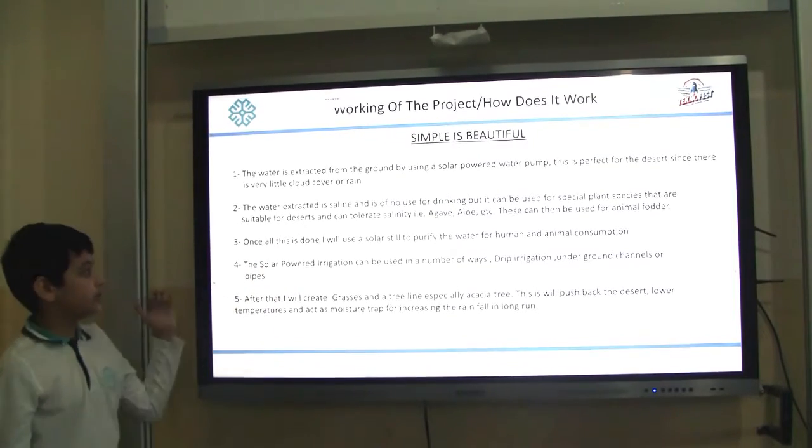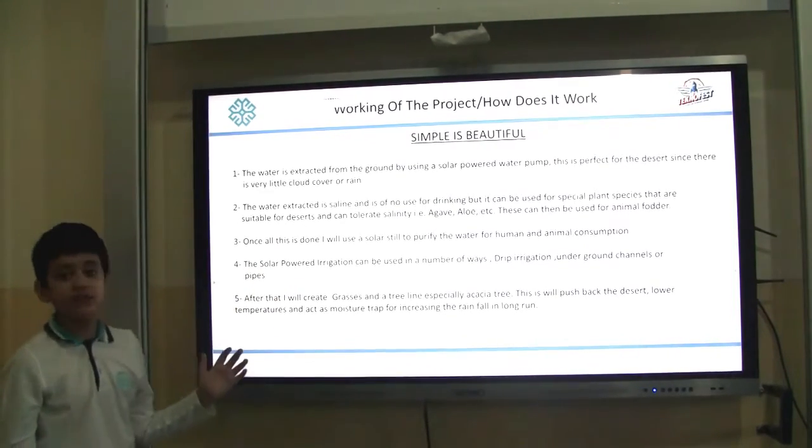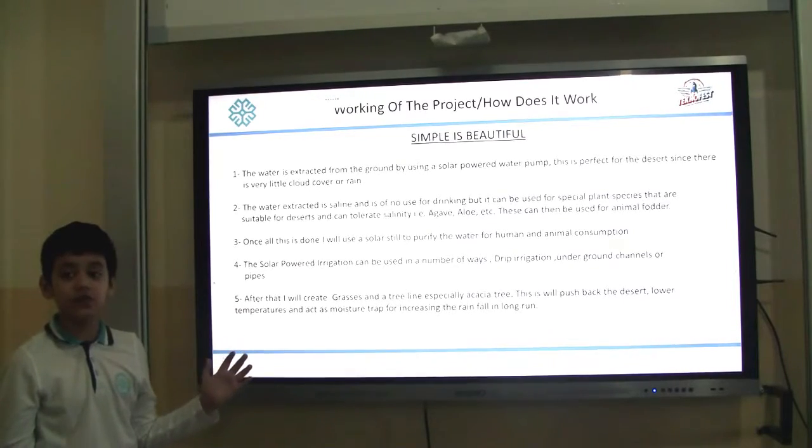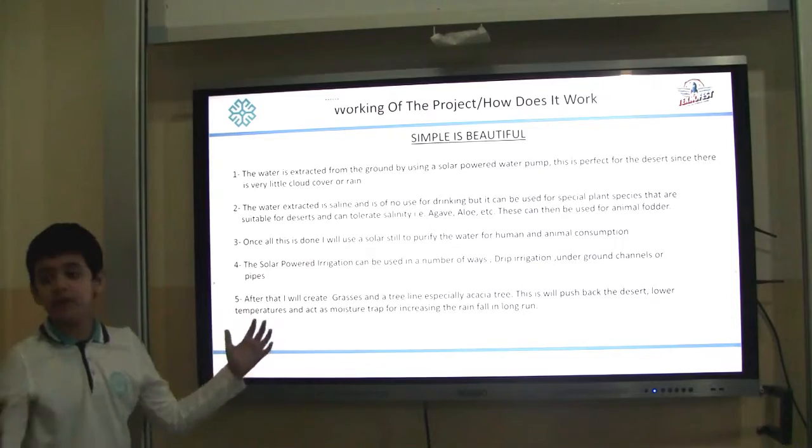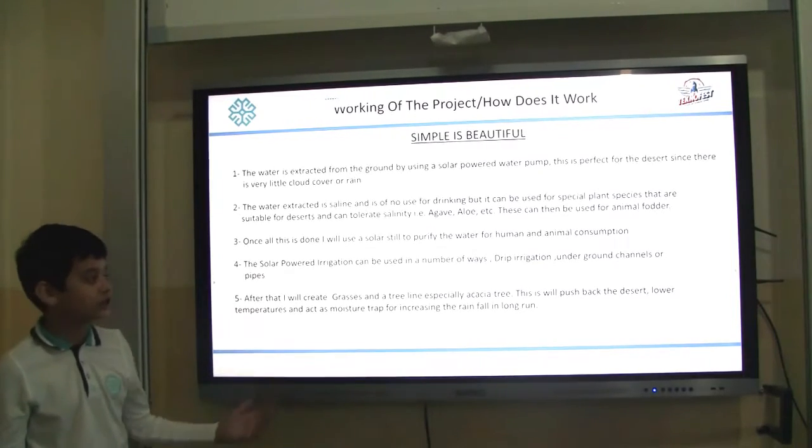It can be used for special plant species that are suitable for desert conditions and can tolerate salinity. These can then be used for animal farming. Once all this is done, I will use a solar still to purify and distill the water. The solar powered irrigation can be used in a number of ways — drip irrigation, canals, pipes, etc.